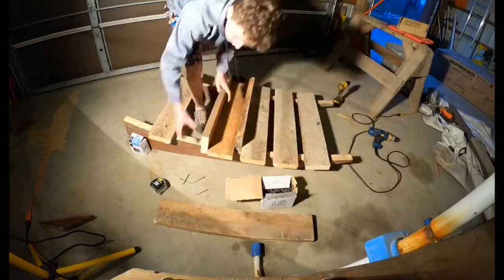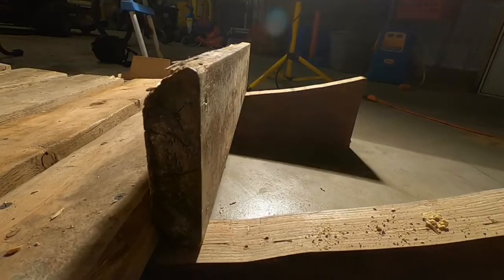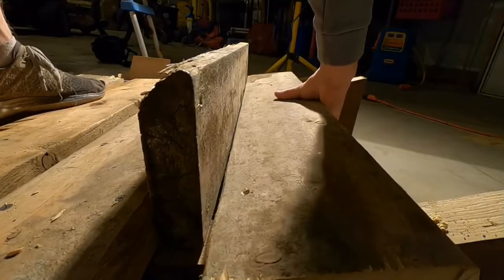After I finished cutting the planks, I started to lay them across the sides of my jump. To make sure all the planks were spaced evenly apart, I used a 2x6 and placed it between the planks as a spacer.